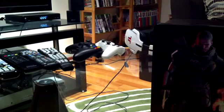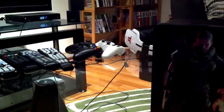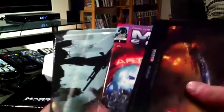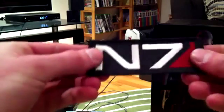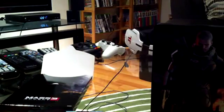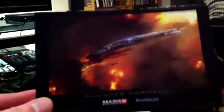Before we get into the real game, I'll show you the goodies. This is basically your art and your collectible items. As you can see, it's Shepard holding the hand of somebody. Let's open up the sleeve and pull out what we get. We have an N7 patch — it's actually made of velcro, so I could probably put this on a backpack.